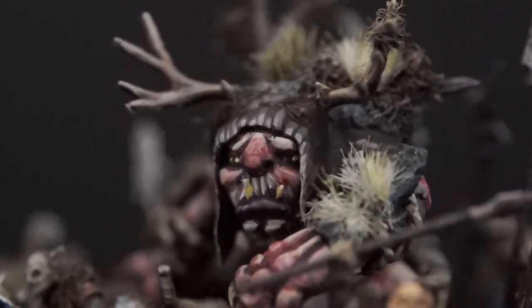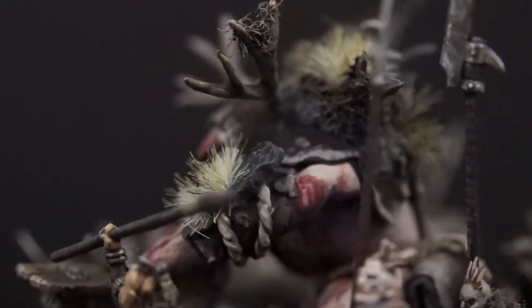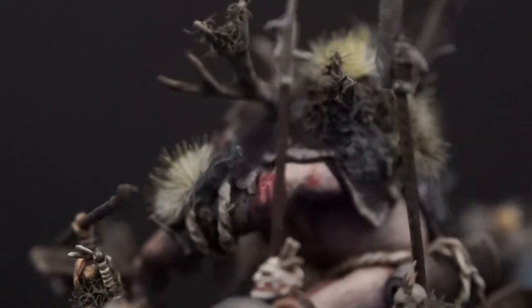I loved how he turned out and it's actually been really fun to basically bring something from nothing to a fully finished and sculpted miniature.